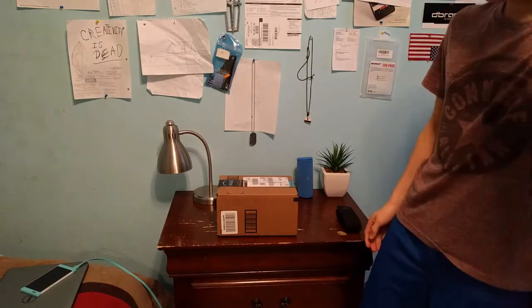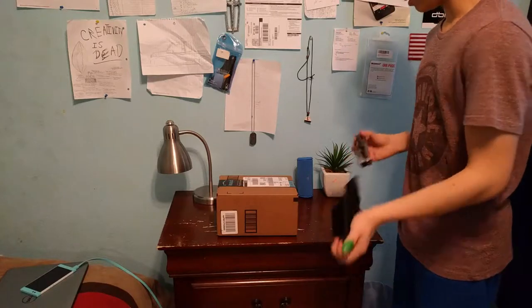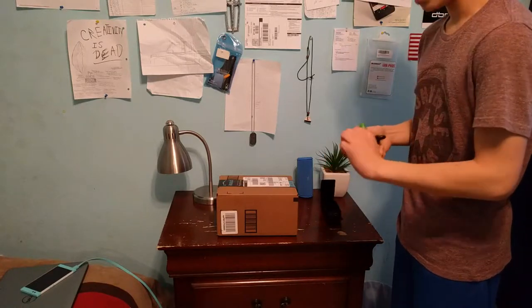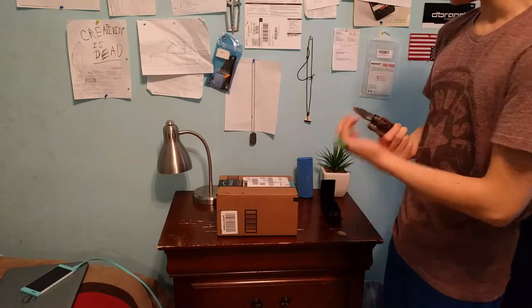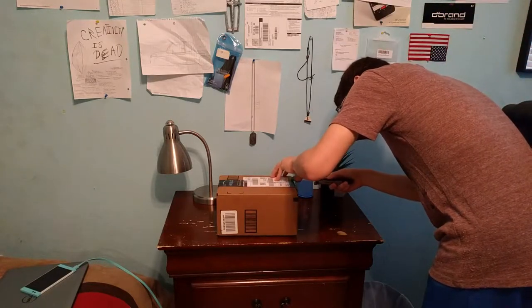My 240GB SSD only got like 33GB left, so not going to be enough. I just hopped on Amazon and got the number one best-selling hard drive from one of the most reliable companies.